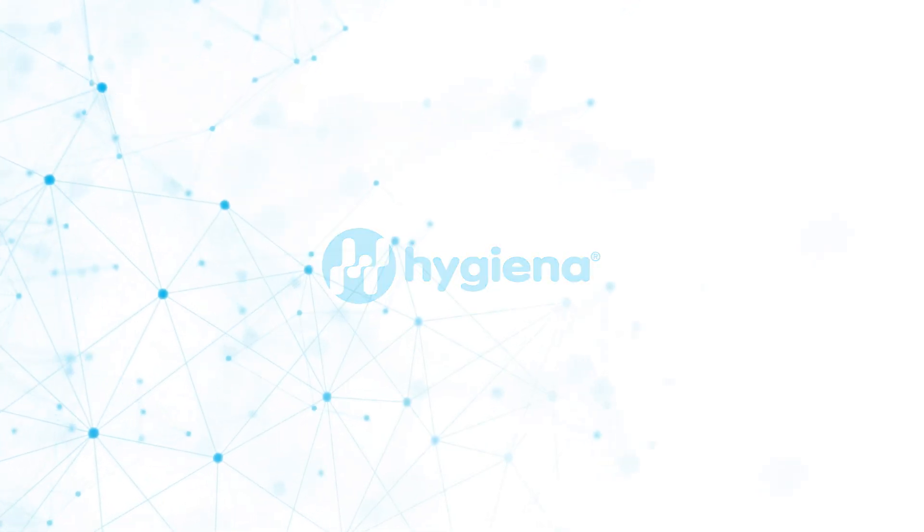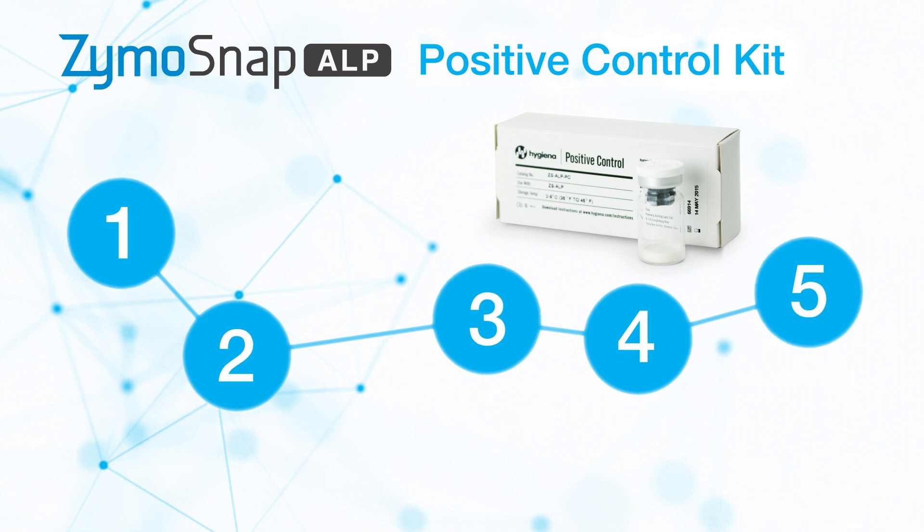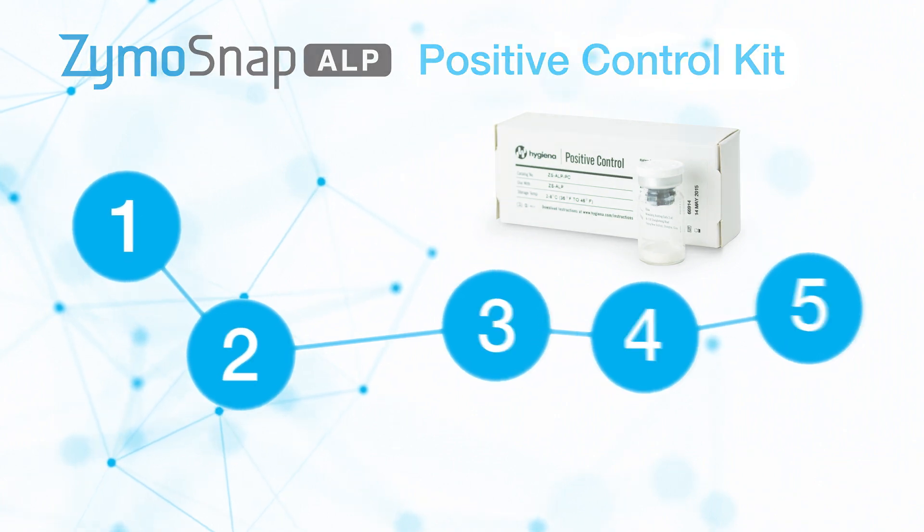Welcome. Before using the ZymoSnap ALP test device, the ZymoSnap ALP positive control kit must be run to establish pass and fail limits for each specific product type.